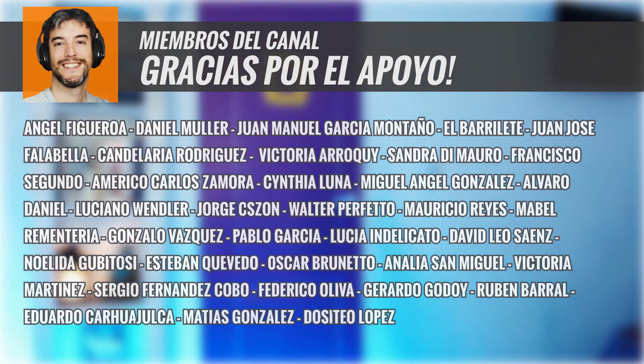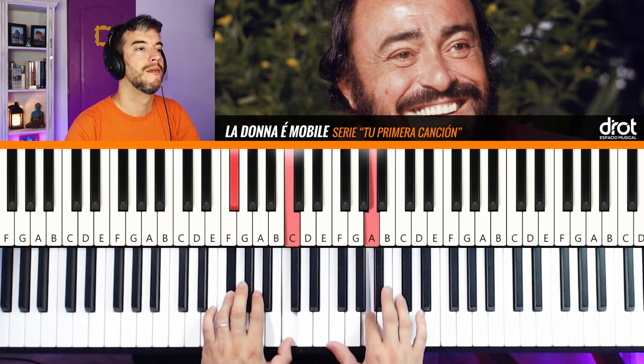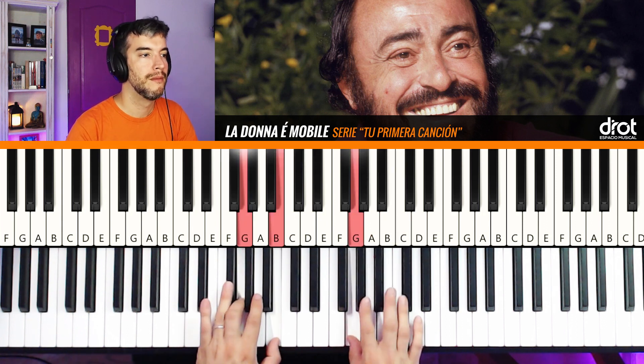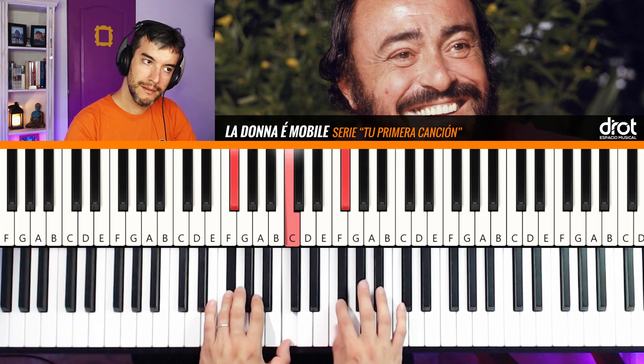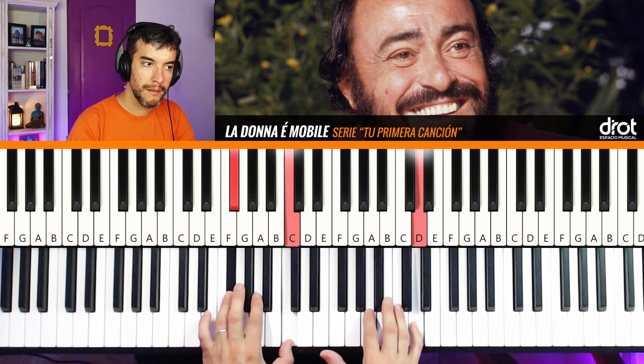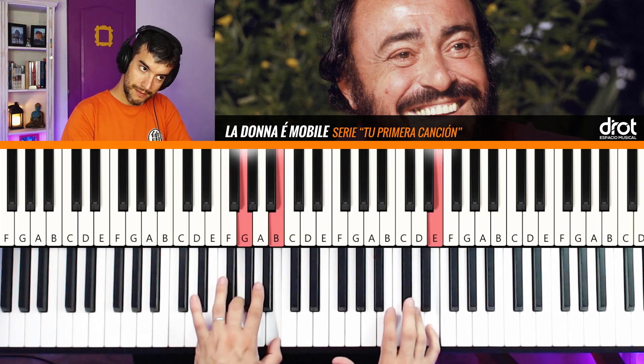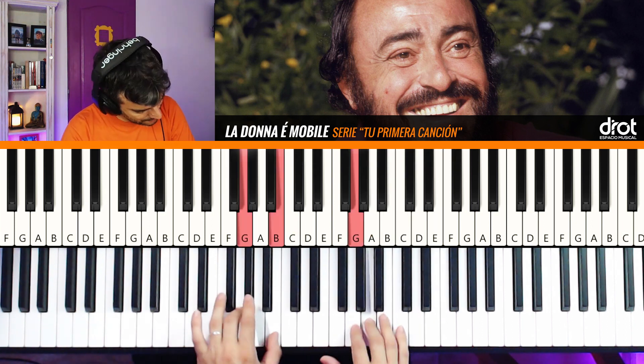Welcome to the channel, a new video of the series 'Your First Songs' — songs to learn quickly, very simplified songs. A note right and a note left, and the song comes out. Today we are going to make a version of the song that you have seen in the description and title of the video.